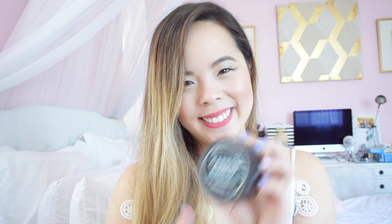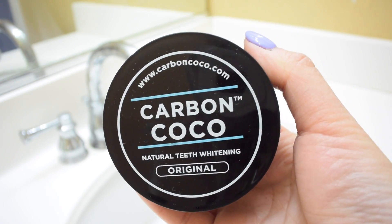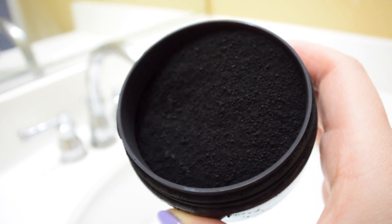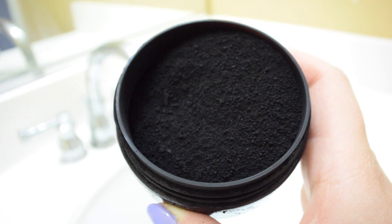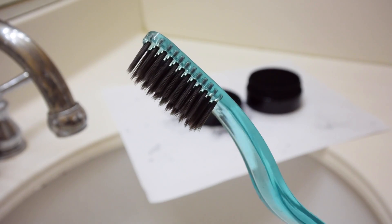Carbon Cocoa went ahead and sent me their Carbon Cocoa natural teeth whitening powder. When you open this it is loose charcoal, so be very careful because it can get quite messy. They also sent me a black bristled toothbrush.